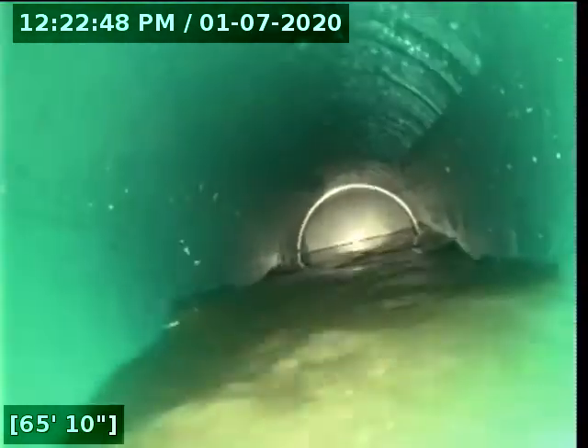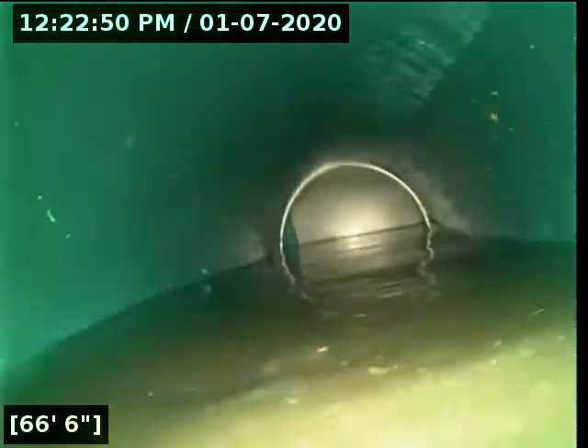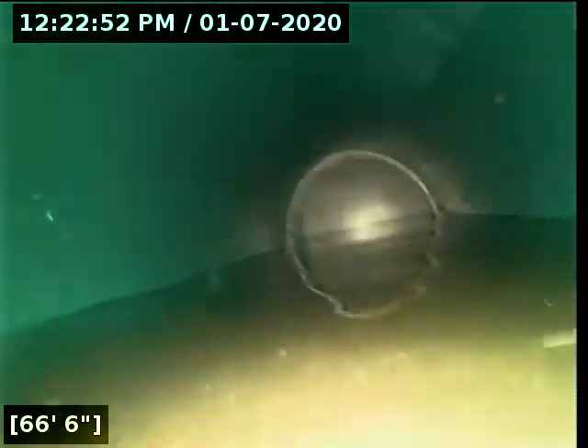There looks like a back-up in the city main. Should be contacting the builder to look at that, because that looks like it's coming from the city main. That's the city main right there — vertical. So that water's standing. There's definitely a back-up. That's 68 feet is where the city main is, but there's definitely a back-up in the city side of things, or at least the main.